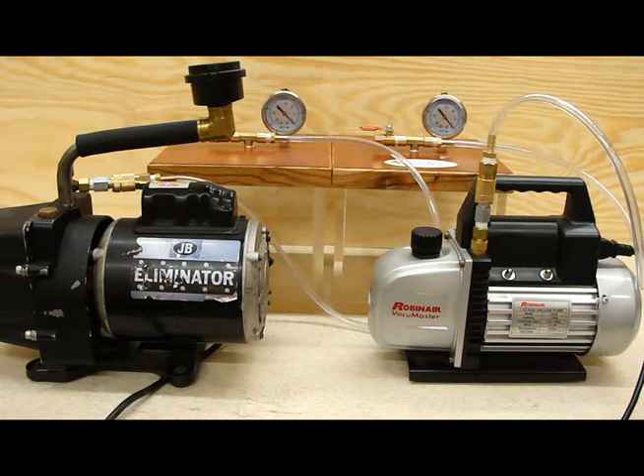Hello, it's Curtis Siebeck with Turntex Woodworks. Welcome to the battle of the vacuum pumps. We're going to do a little test here to see which one will evacuate the chamber the quickest.